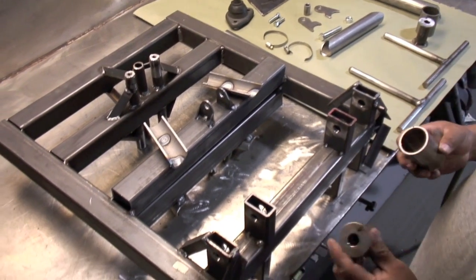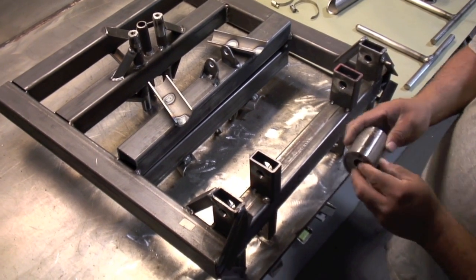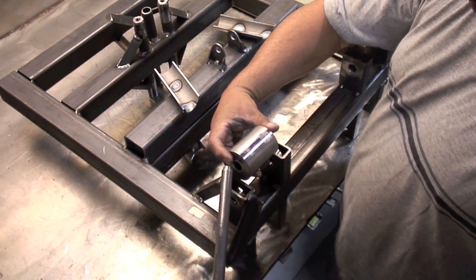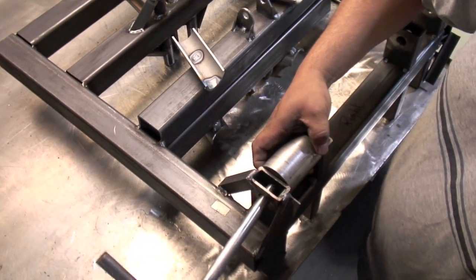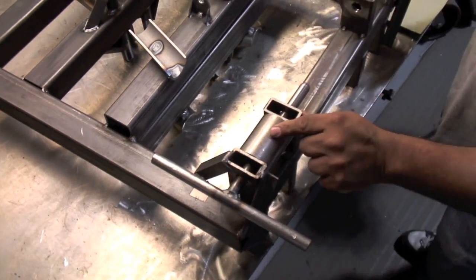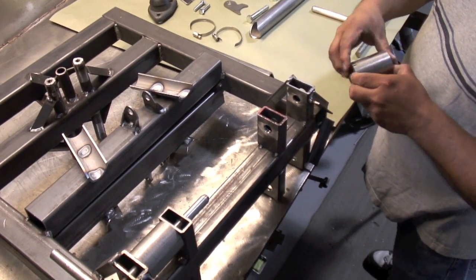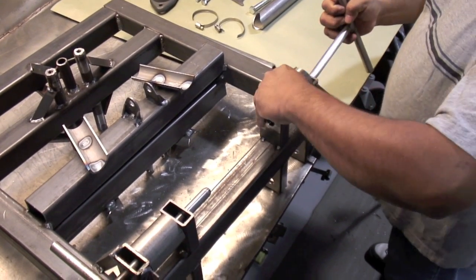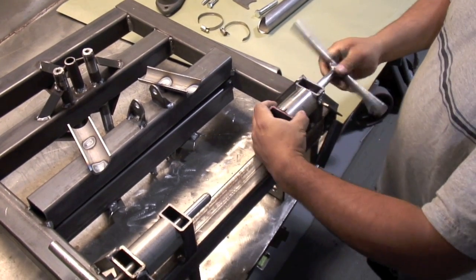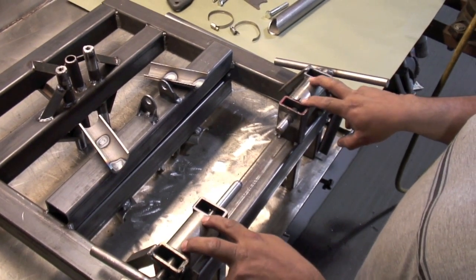First, we're going to slip a sleeve that we made in-house into the lower control arm bushing to hold it in place. We'll use a T-handle as a dowel that we've made here also — just slip this in there. This will line everything up, keep it centered and true. We've got two of them, one for the front and one for the rear part. It's all lined up precise. Got both pieces here holding everything square.